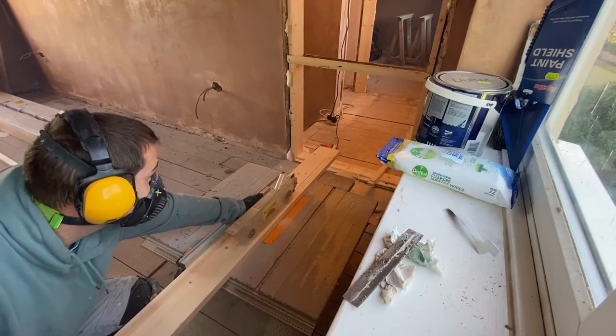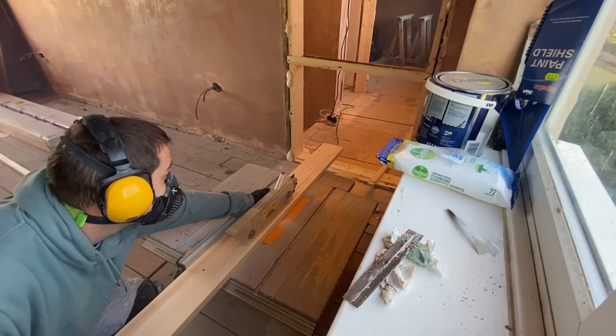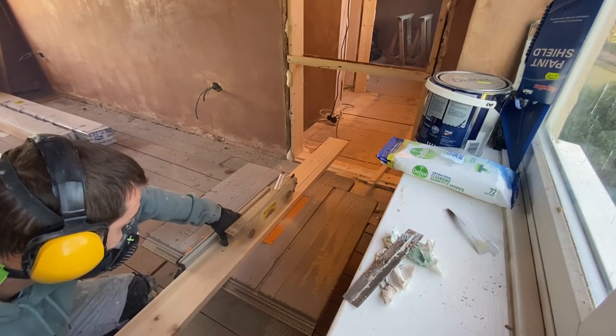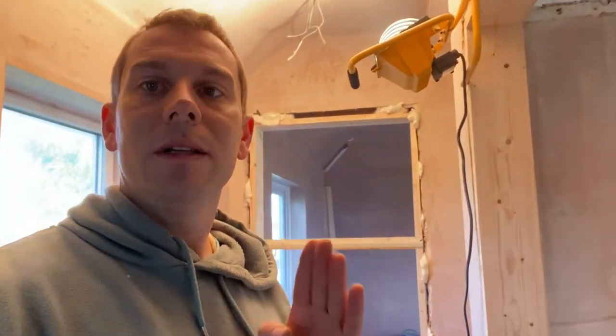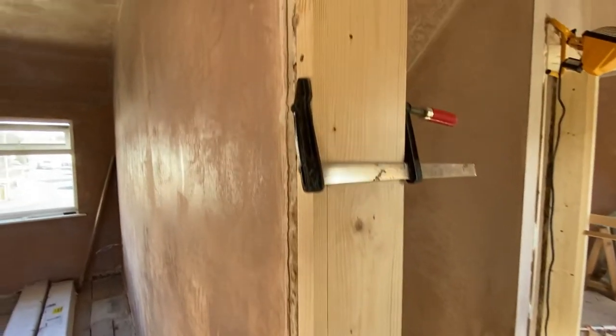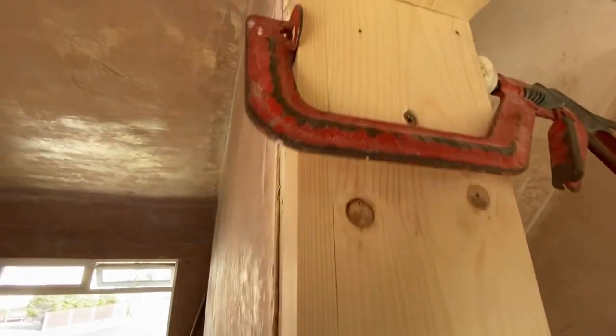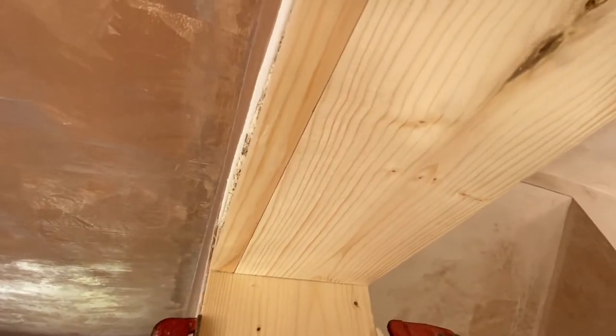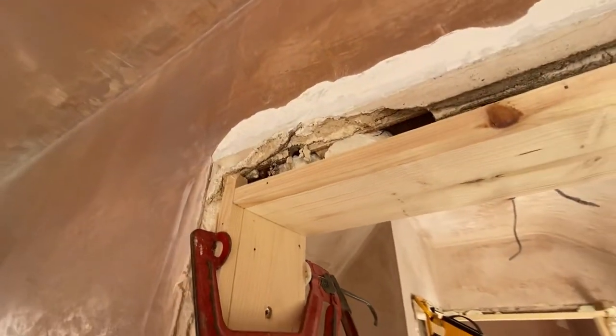I can cut it to a perfectly fitting width. So that's another important thing — to have that flush edge on both sides of the wall, you need to adjust the width of your door linings. A table saw is quite handy but you can get the right ones in the shops too.